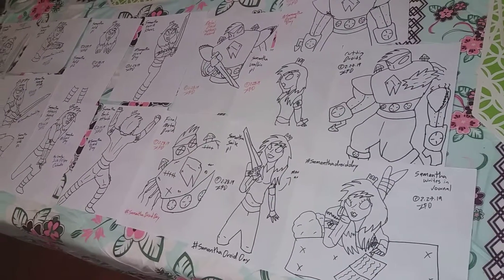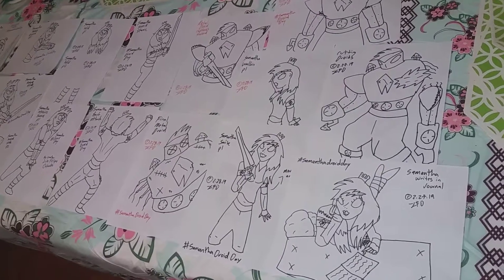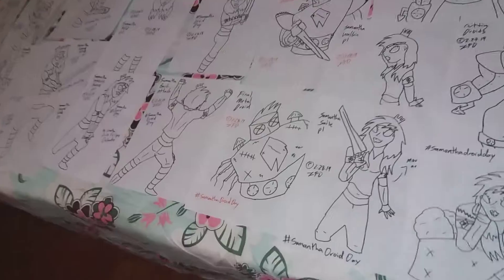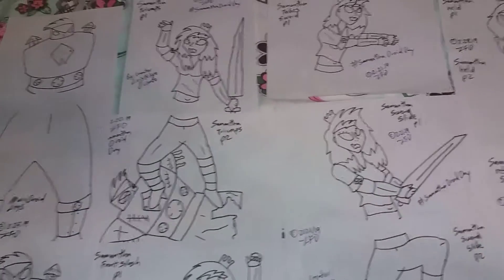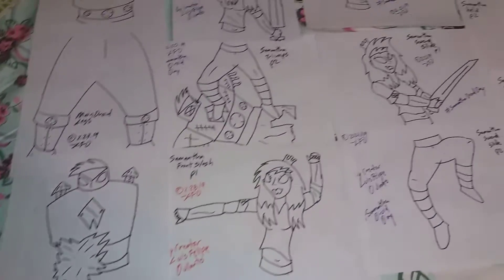Hello everyone, welcome to Mascara Fighters Work Table 175. Today is March 5th, 2019, and here are the production shots and drawings for Samantha Droid Day. Let me give you a quick look.